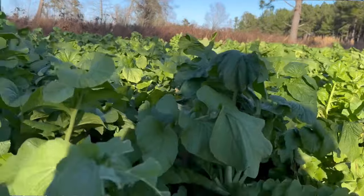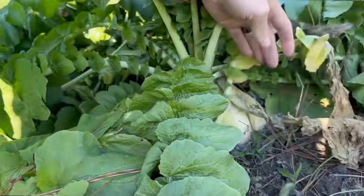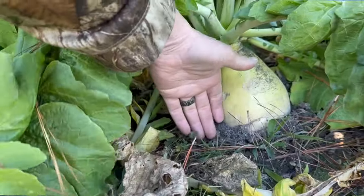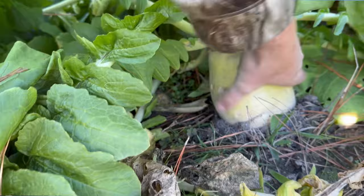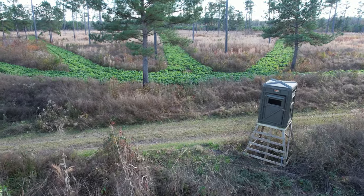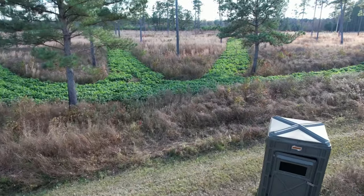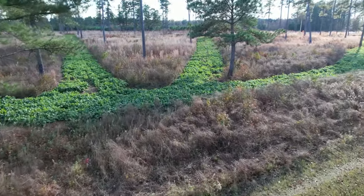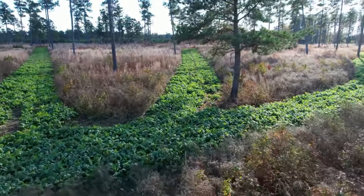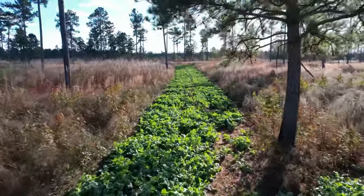Here's a good size comparison of the average radish — the deer haven't started digging the radishes up to eat the tubers, but they're definitely eating the greens on top. I designed this food plot last year, disced it last winter after burning the area, and kept it disced so I could be ready to plant the radishes in September.